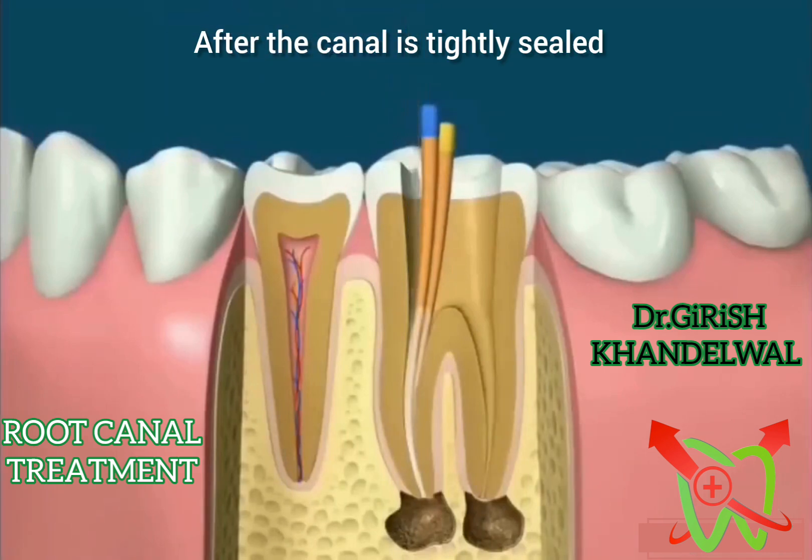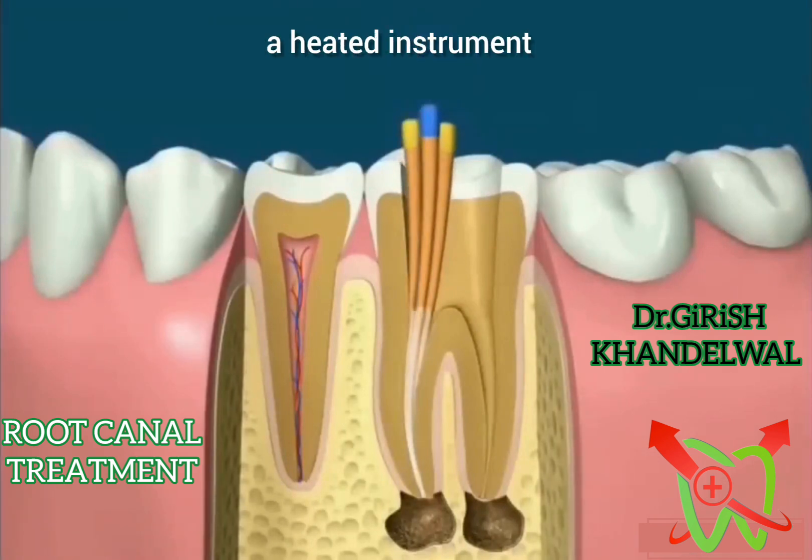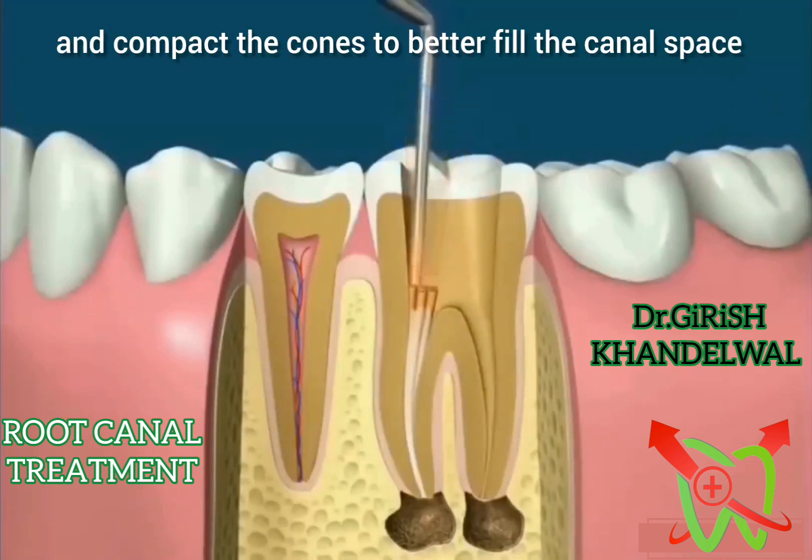After the canal is tightly sealed, the excess rubber cones can be removed with a heated instrument. The heated instrument can also be used to heat and compact the cones to better fill the canal space.